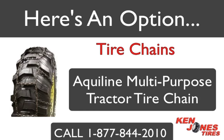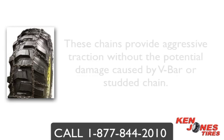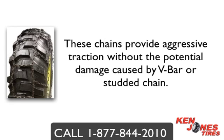Aqualine Multi-Purpose Chains. Aqualine Multi-Purpose Tire Chains are a great choice when tire clearance is an issue, and they will not tear up the asphalt when plowing driveways and parking lots. These chains are made with hardened alloy steel for longer life and come with square links and wear bars, and won't slide in between the tire lugs. You get both aggressive traction with no damage when used for snow removal.